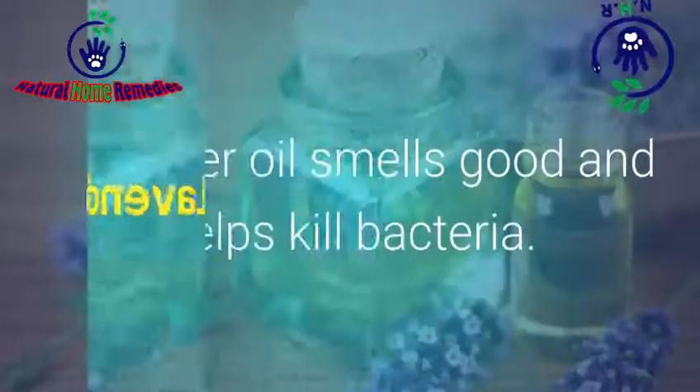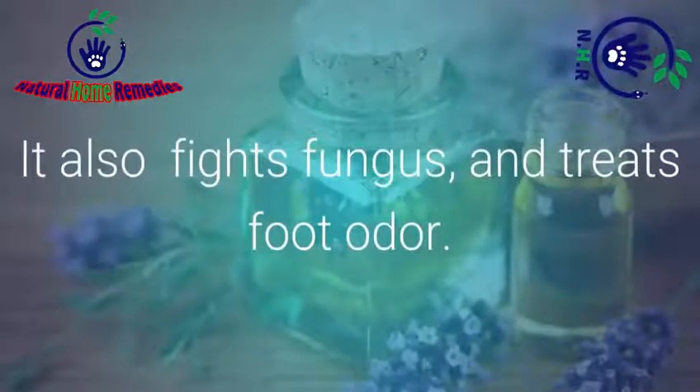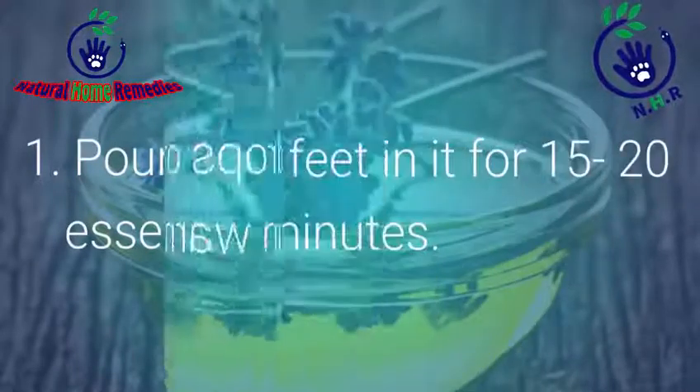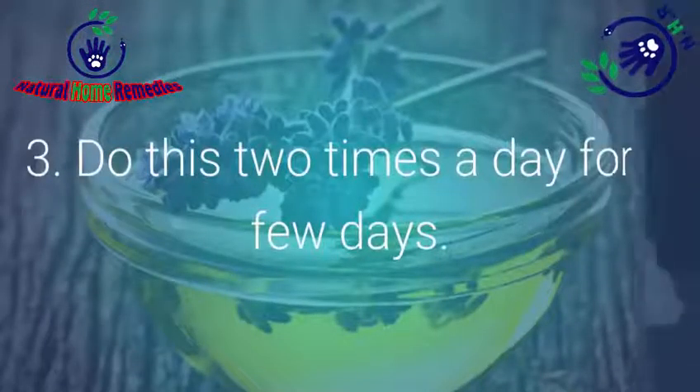Number 2: Lavender Oil. Lavender oil smells good and helps kill bacteria. It also fights fungus and treats foot odor. Pour a few drops of lavender essential oil in warm water and soak your feet in it for 15-20 minutes. Do this two times a day for a few days.